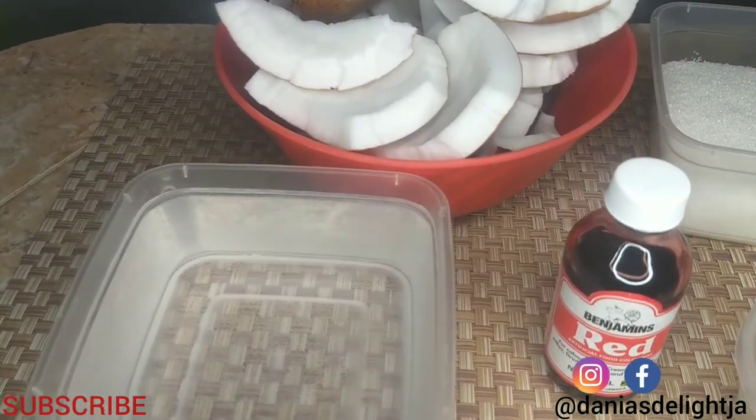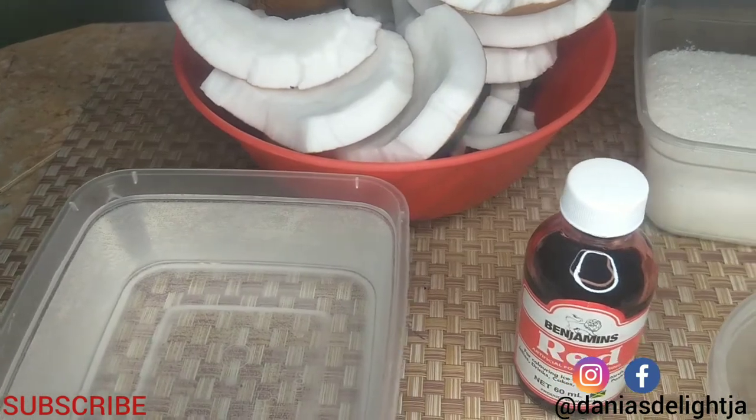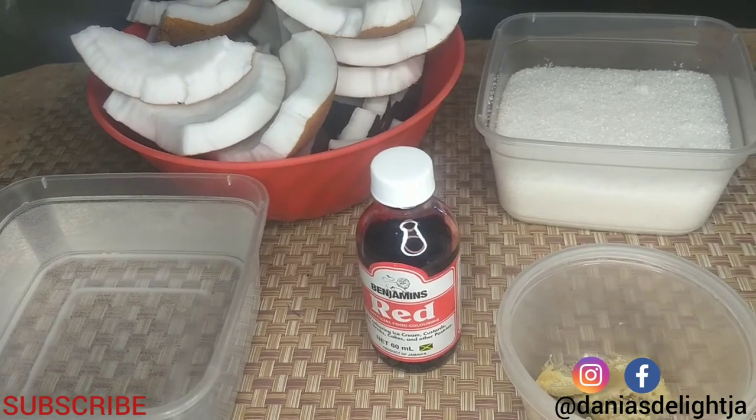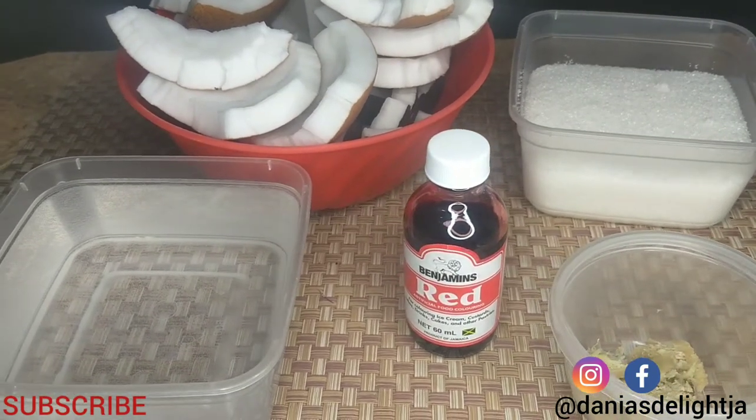Welcome back to another video from Dania's Delight J.A. Today I am showing you how to make Jamaican Grater Cake, also known as Pink Pantop.